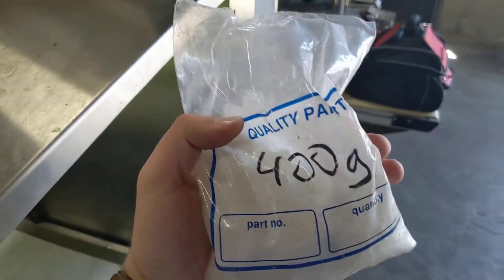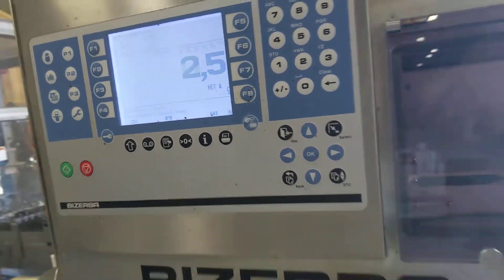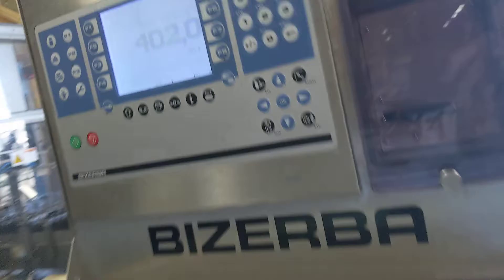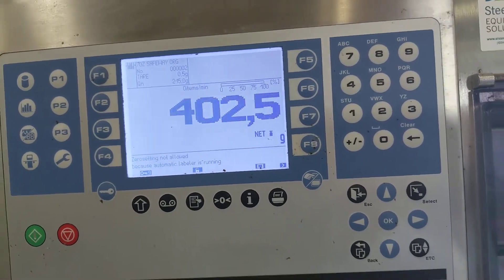We've got a pre-measured 400 gram bag of salt here. Right now we're at 1.5 to 2.5 grams. Throw that on — comes out at 401.5, 402.5.